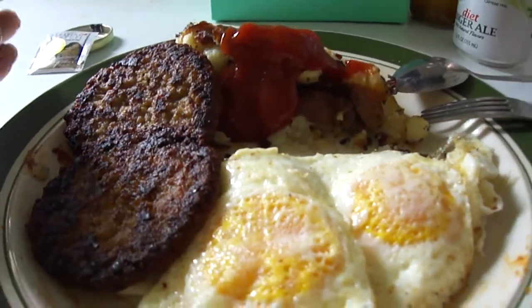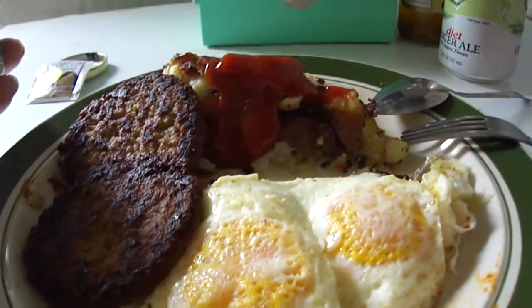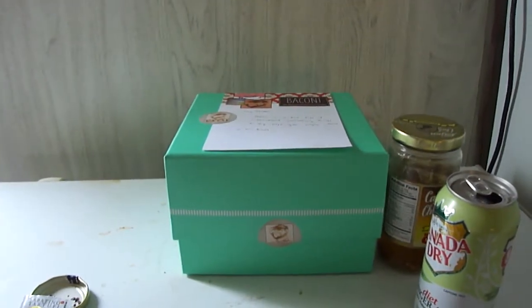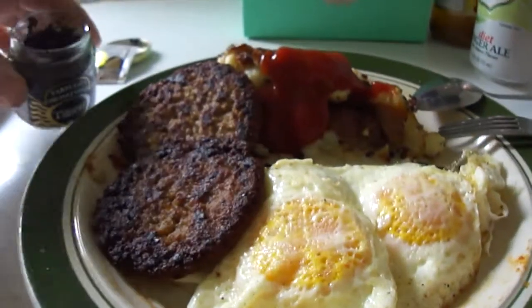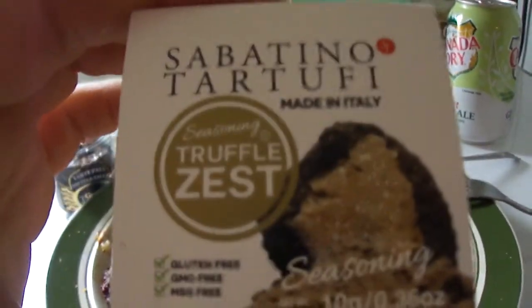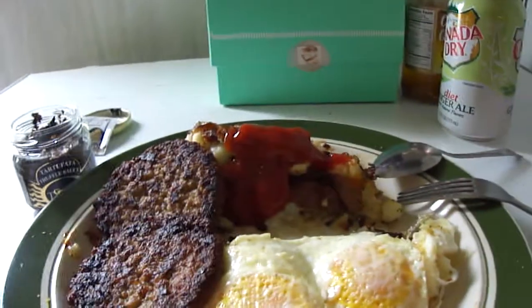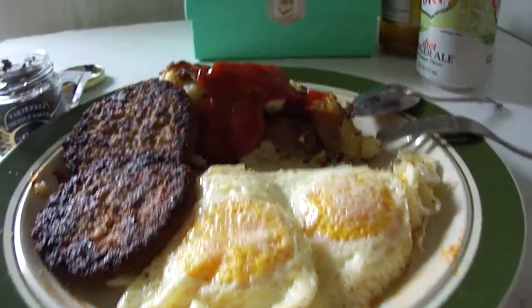Hey my legion, how y'all doing today? I'm here today to try two different seasonings that my friend Berkshire Baker got me from that Try the World box. This is the Tartifada truffle sauce right there, and also the Sabatino Tartuffi truffle zest. I've never had truffles before — like ever.